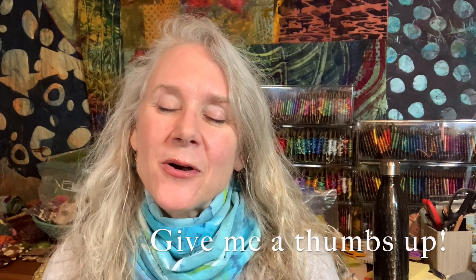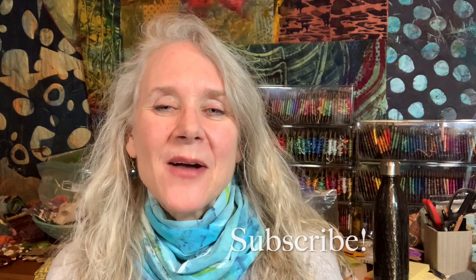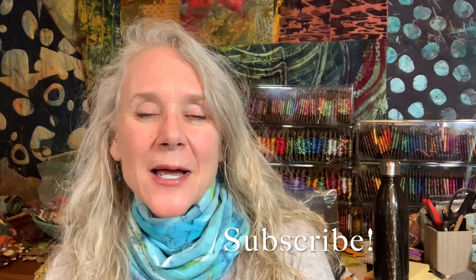Don't forget to hit that like button — it helps me with the YouTube algorithms. And if you haven't done so already, subscribe. I love hearing from you. Leave me comments in the comments section and let's get to it. Grab a plastic ring and some thread and let's make a Dorset button.